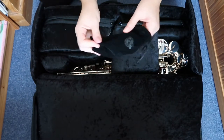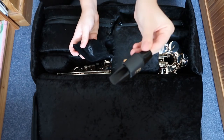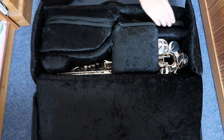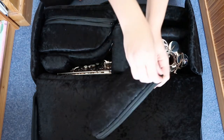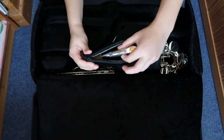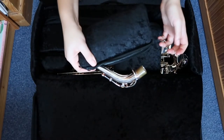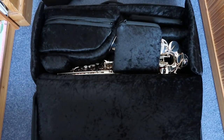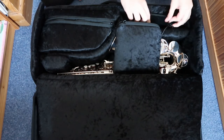Then you have next to it a pouch where you can put your mouthpiece and your neck. That fits in there easily, and then there's another zip pouch for my neck which is really handy. I could put more in there but that seems to be quite a good amount of stuff I can put in that pocket.